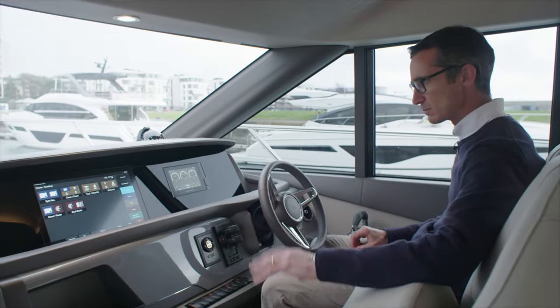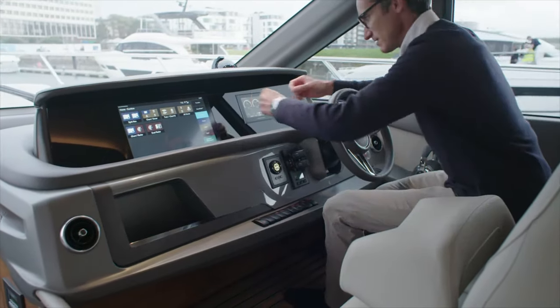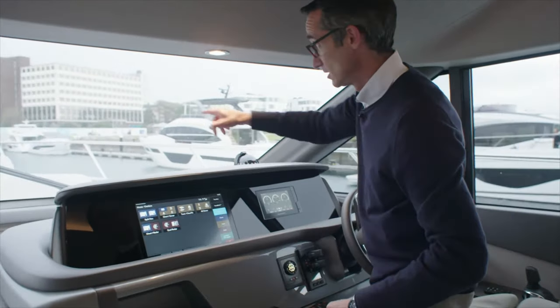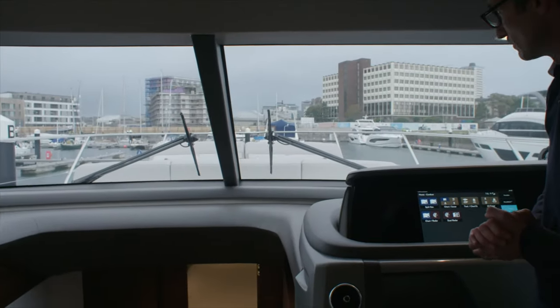Easy layout — very simple, beautifully done. Nice little cubbyhole there for your mobile phone, and if you want to drop an iPad in there, there's space to look at that as well. And of course, the trusty compass. Looking out, you can see a good view. We've got the sun pads up at the moment — with them down, that increases the view even more.